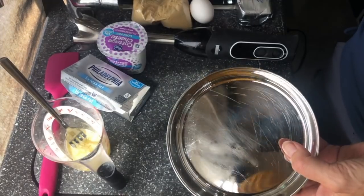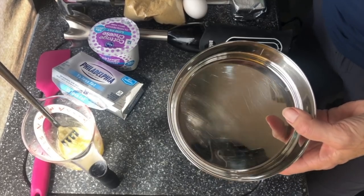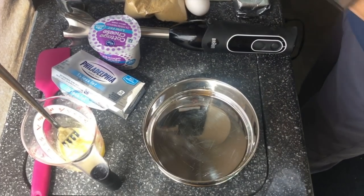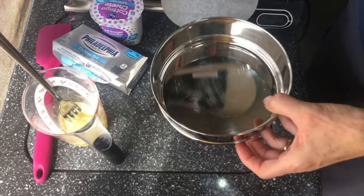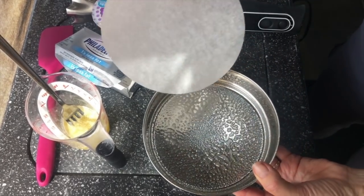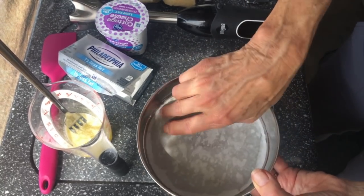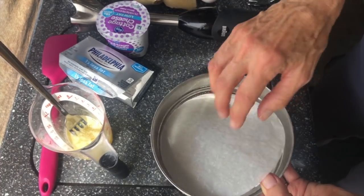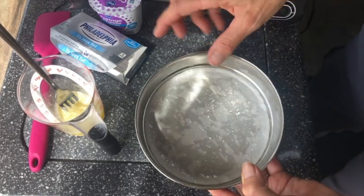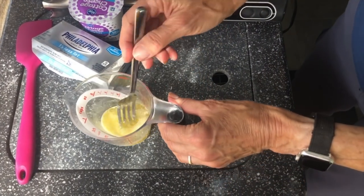I do not have a springform pan for this small Instant Pot, and I don't really think you're going to need it, so we're going to try it without one. I spray the pan, then I take one of my parchment rounds and get one side coated with the oil, then flip it over so both sides are coated so it'll come out easily.